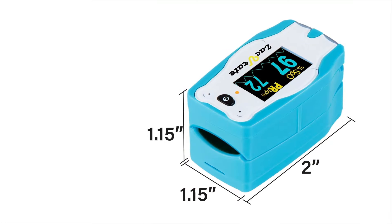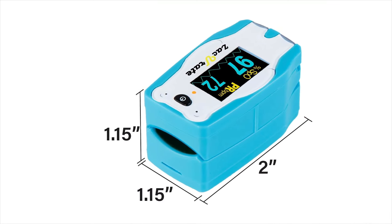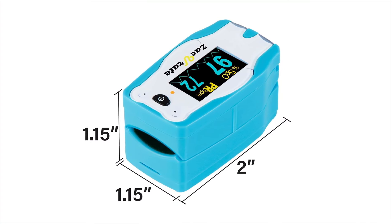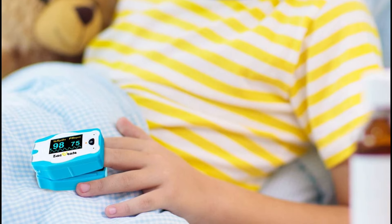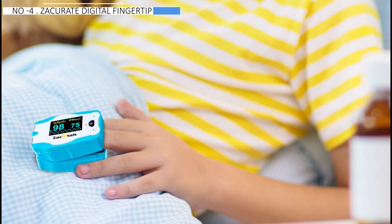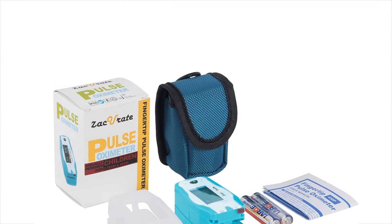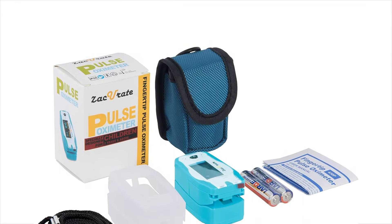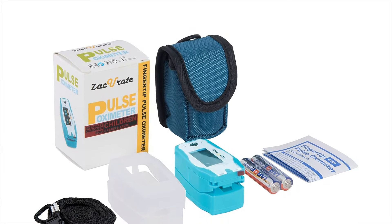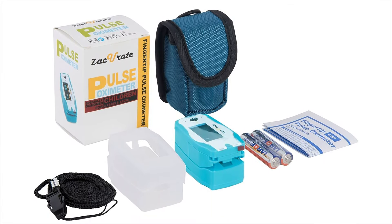The device includes a waveform to assess the consistency of blood flow, ensuring accurate readings. Due to its design for child-size fingers, the Zaccurate may struggle to register adult fingers, although its readings are consistent and accurate when it does. Overall, the Zaccurate Children Digital is recommended for monitoring children's oxygen levels, while the Nonin Onyx Vantage 9590 is recommended for general use and was the top performer in accuracy tests.